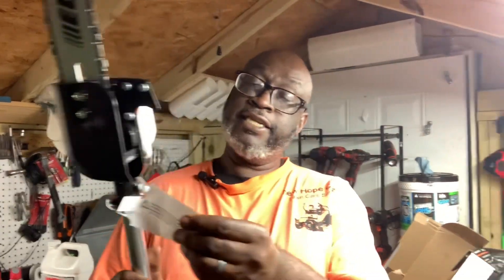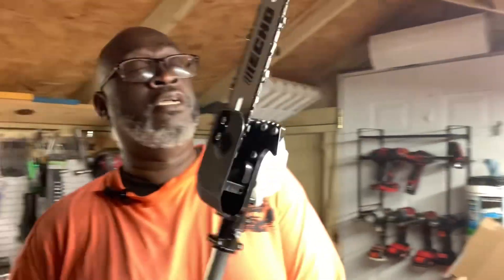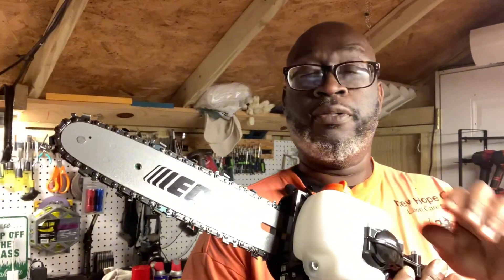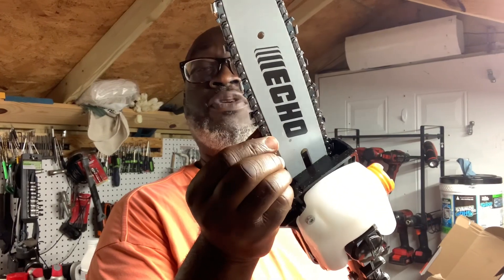Let's see what this tag says - it says cancer reproductive harm. Okay, not sure how that goes, but anyway. The power pruner has a reservoir for your bar chain oil which goes in there - that's nice. It's got the cover and as you can see it's pretty tight, it's good.